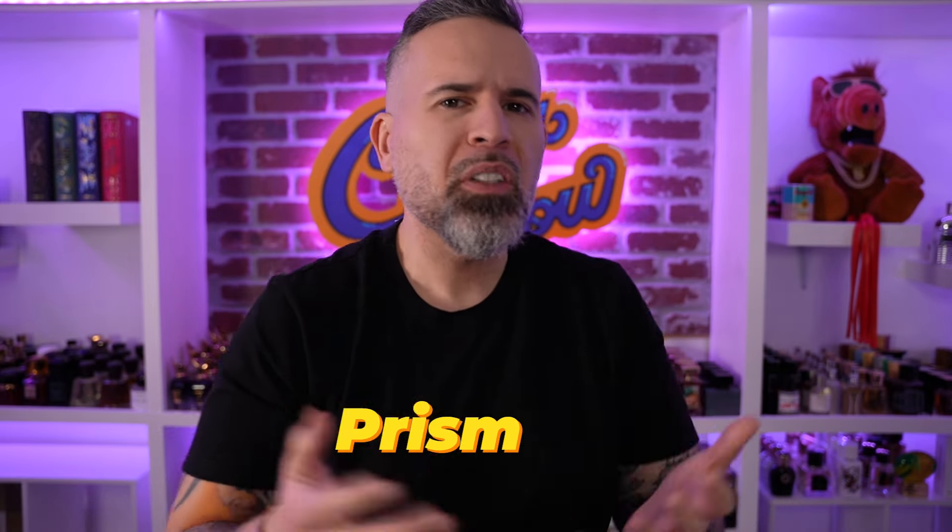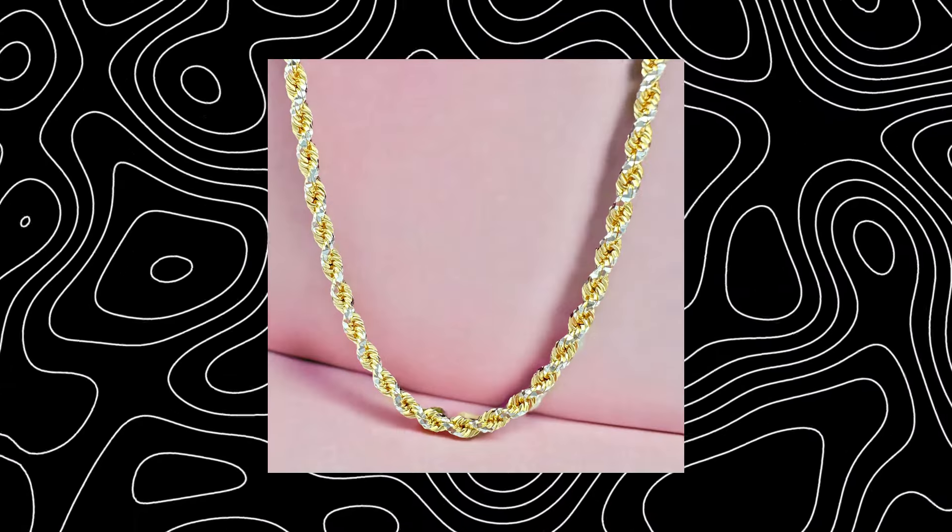I wonder if some of these jewelry brands truly listen to content creators or to the audience. I think it was only up until two years ago that I ever heard of a prism cut anything. Prism cut is a very specific type of cut on the chains, different from diamond cuts. It's kind of like a crosshatch, and when they all intermingle it has like the shape of prism cuts on these pieces. So the fact is we've already seen a rope chain with a prism cut.